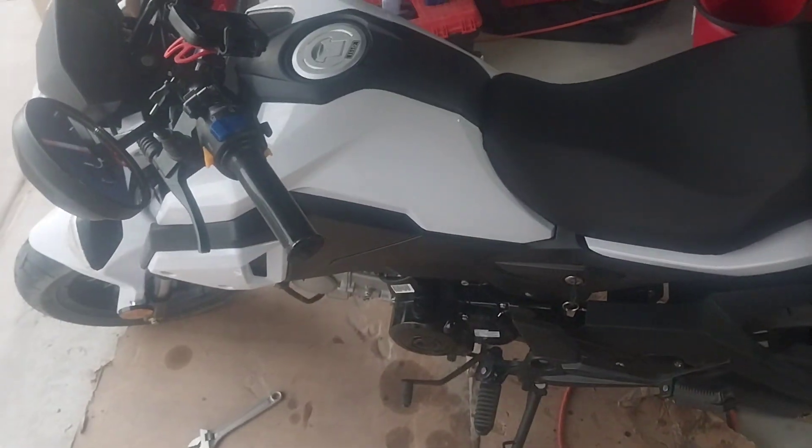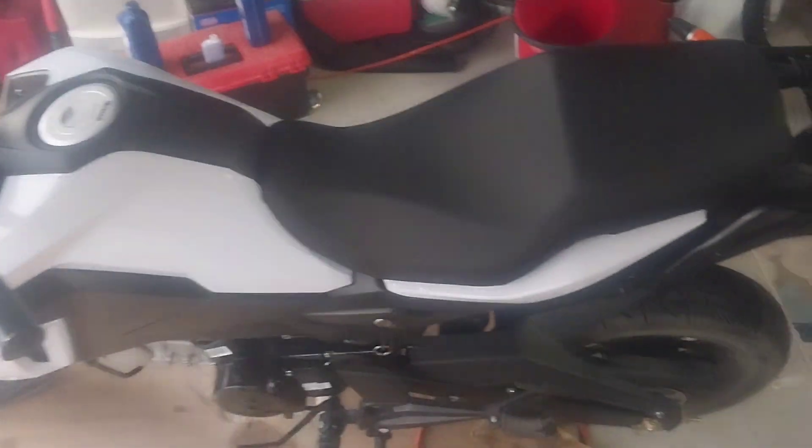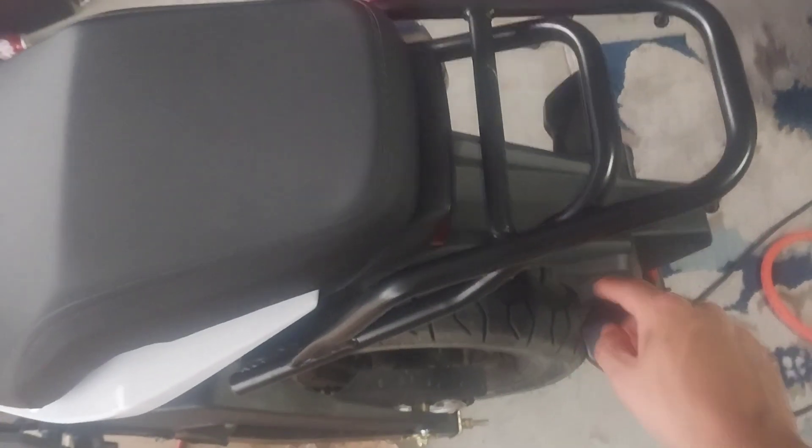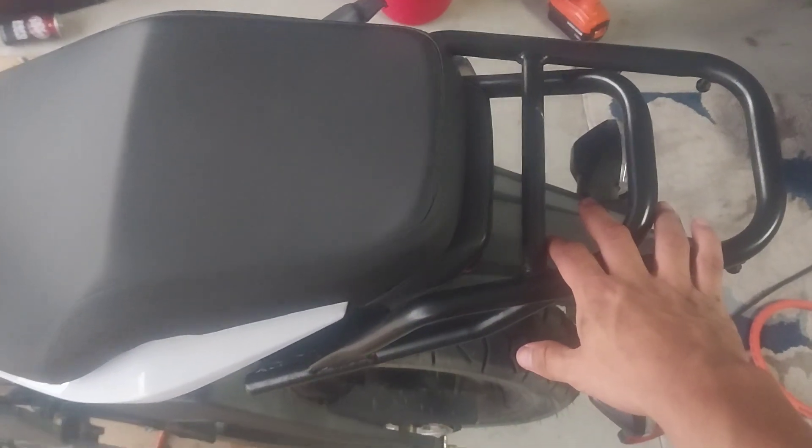Alright guys, here's my 2022 Boom Vader. Today we're going to be doing a rear fender delete. I'm not getting rid of the fender since I still have to register it, but what I am going to do is get rid of this rear rack.